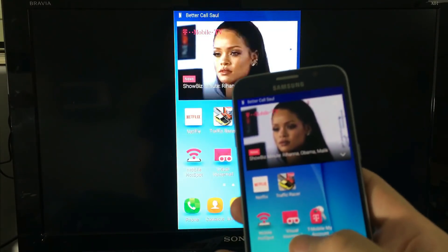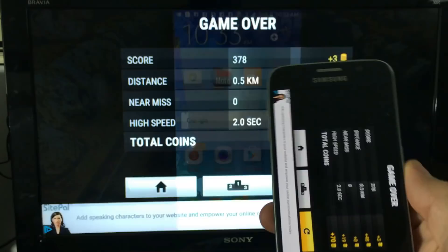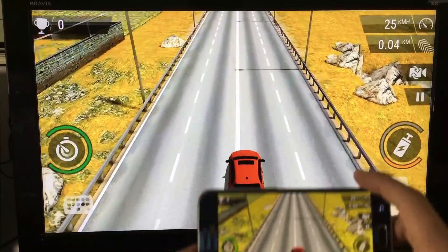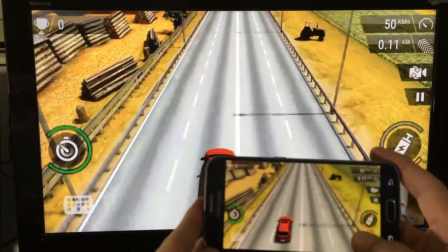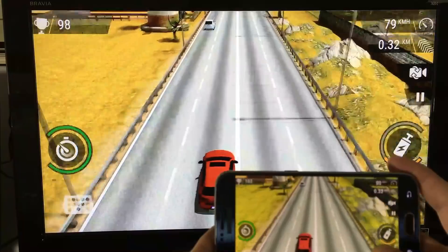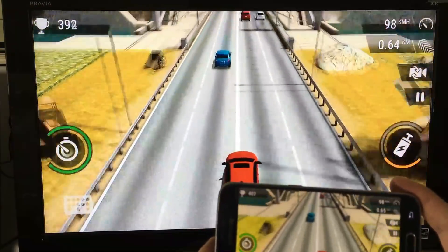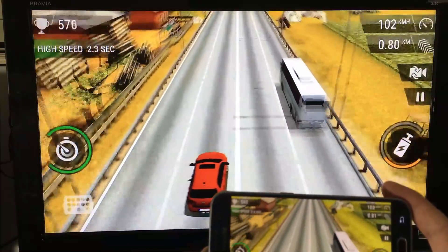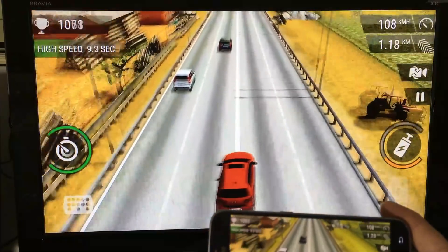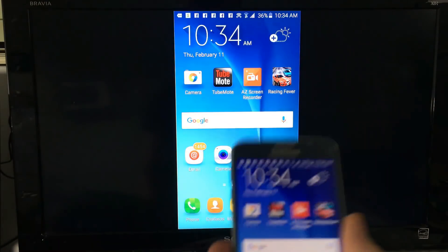Let me pause that and for example purposes let me go ahead and play a game really fast. You get the idea - of course you can also look at photos and videos. Now let's go ahead and hook up the laptop.